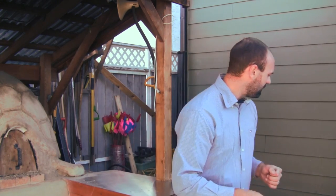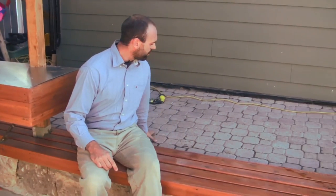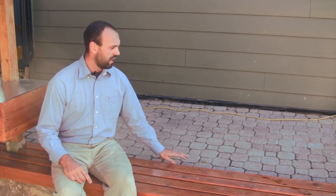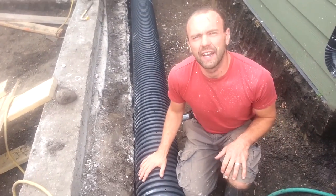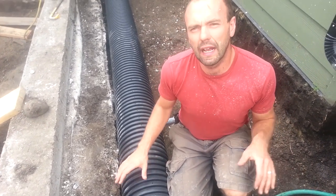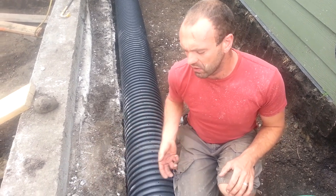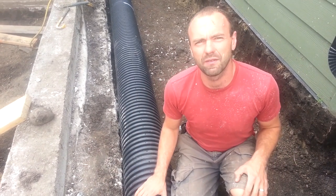Over here we've got this patio — it used to be lawn. We excavated down about 65 centimeters below the original grade and we're going to put four giant culverts into the ground. We're going to need about two to two and a half cubic meters of water storage in this area, and it's going to sit underneath the surface of paving stones, so this will just look like a patio but underneath it will have a massive lens of water.